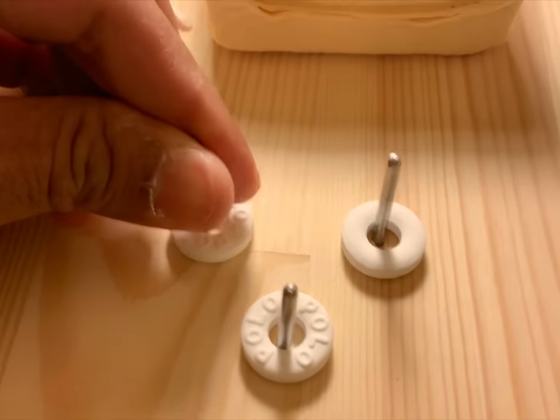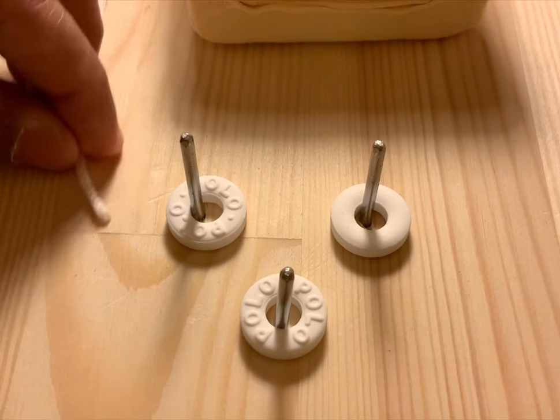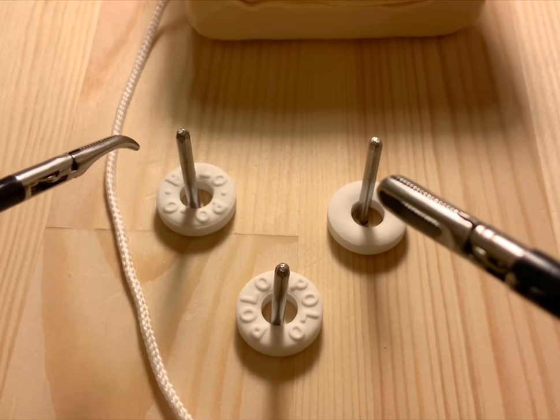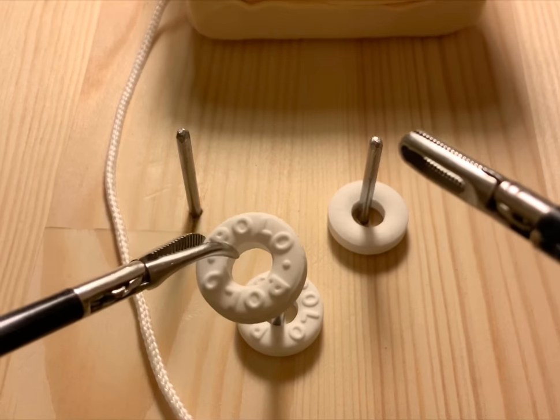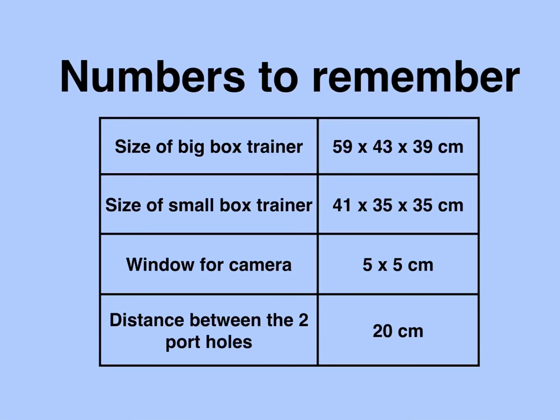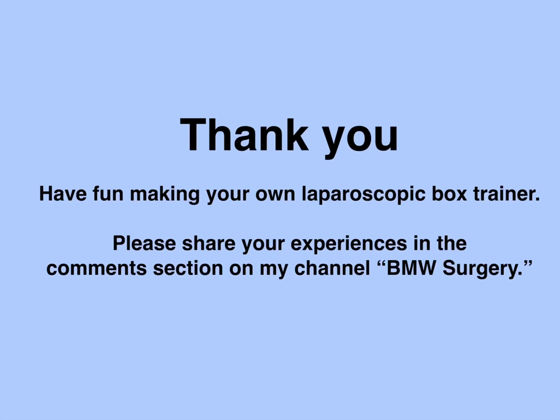I have used my hands through the side window to adjust the training equipment inside the box to my liking. All the video clips used in my other video titled 'LabPass: An Introduction' have been recorded using this cardboard box trainer and an iPad Pro. The main purpose of this video is to show you how to make a box trainer that is cheap, eco-friendly, personalized, doesn't need a camera assistant, and most importantly fun to make. I hope this box trainer will bring simulation training into your study room. Thank you for your time. Please do share your experiences of making your own box trainer in the comment section of this video on my channel BMW Surgery.